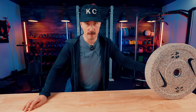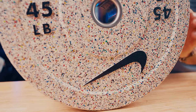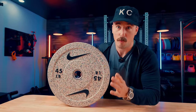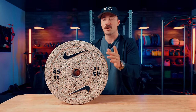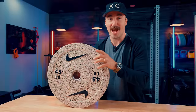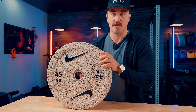Hey guys, it's Coop from Garage and Reviews and today we are reviewing the most interesting release from Nike Strength. These are their grind crumb rubber bumpers — essentially sneakers that have been chopped up and turned into a bumper plate. We're going to find out exactly what's in here, because on their site it says 99% Nike Grind rubber on the exterior, which means the inside could be a tire. We'll find out together — I'm going to chop them up — but first let's talk about how they compare to other companies.